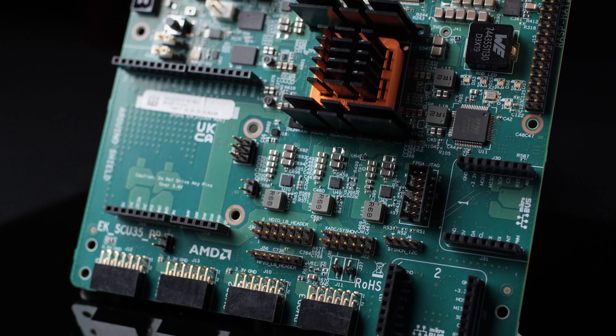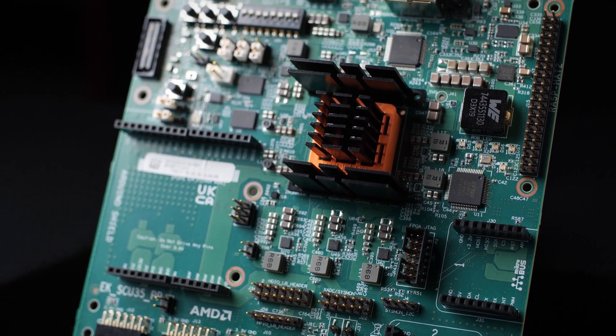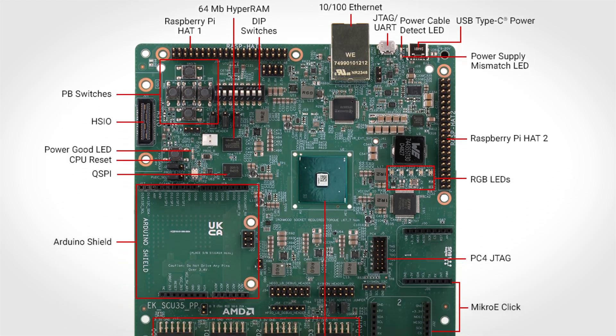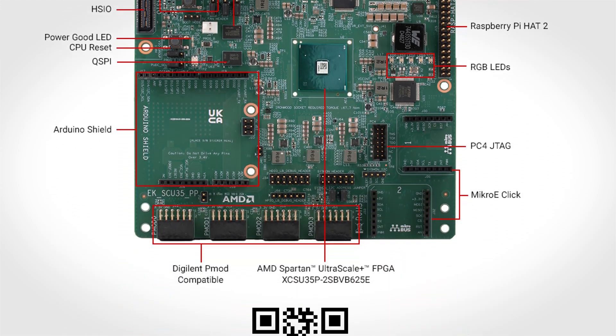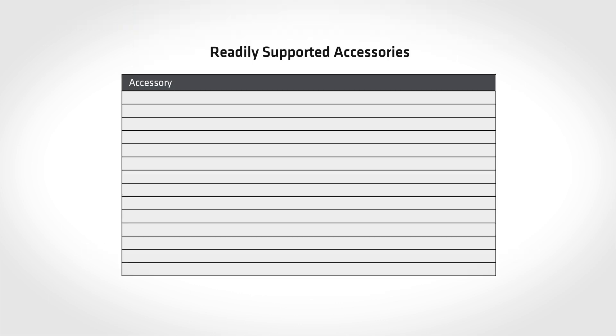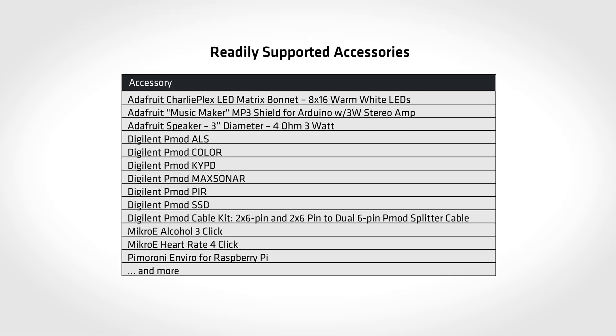The SCU35 Evaluation Board is shipped with a one-page document that includes useful information about the board. Customers must supply a USB-C power supply and choose their accessories for I/O expansion. The SCU35 board supports a wide range of accessories for rapid development that are readily available through AMD distribution partners in all regions.